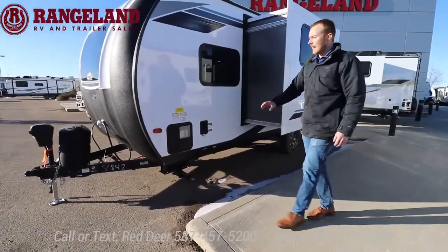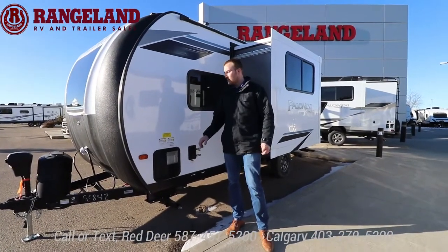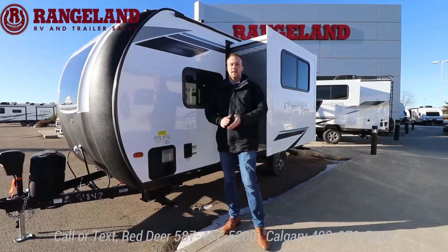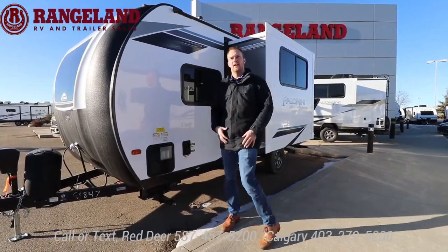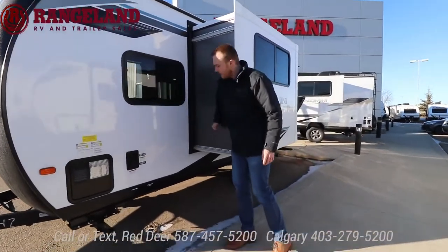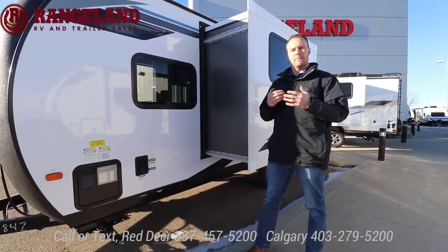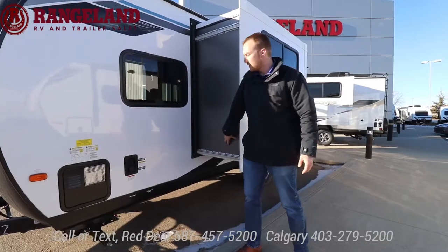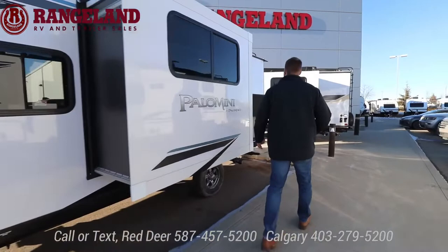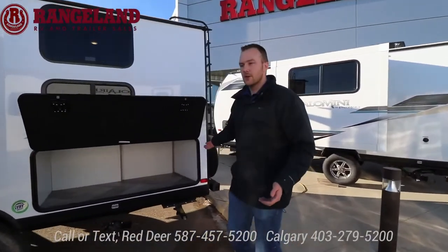On the backside here you have your gas and electric hot water tank — this is a six-gallon fast recovery unit. With both sources on, you're going to get about 20 gallons per hour recovery rate, meaning you can have back-to-back showers even with kids. Your slide out walls are all laminated together for better structural integrity — it's not just a hung piece of fiberglass, it's actually laminated for extra strength.